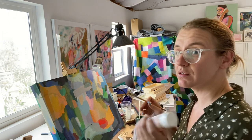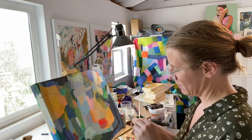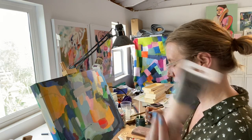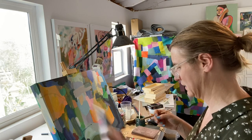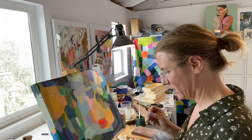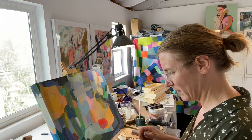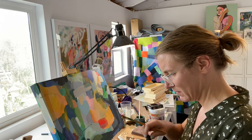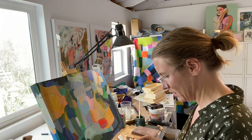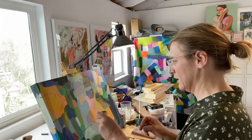A lot of my colors sit out in this shed and it gets to be like 120 degrees, which is not great conditions for acrylic paints or probably any paints. That one's not going to work — I have to really mix that up. This one is really solid.